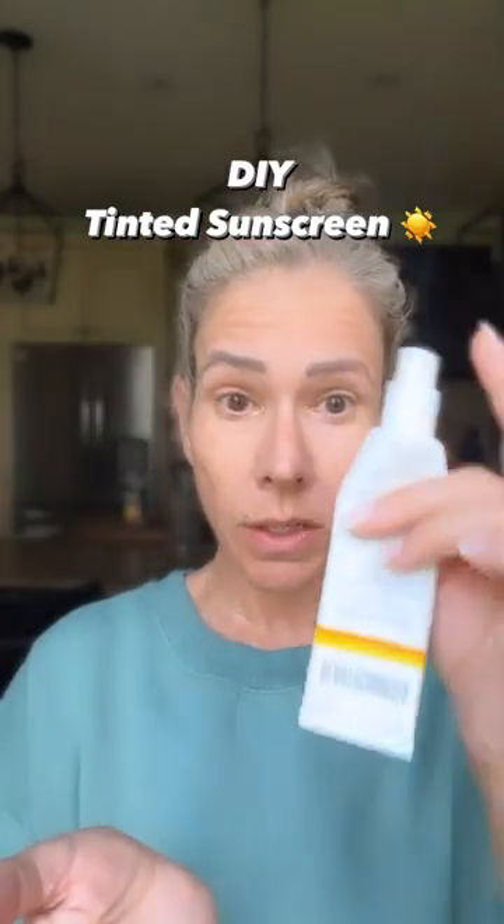Morning. Here's the foundation sunscreen hack you need. Trust me, girl, this is going to save you a whole lot of time.